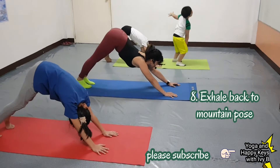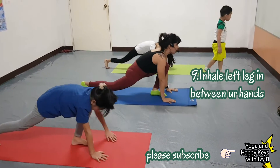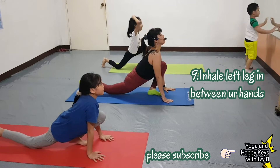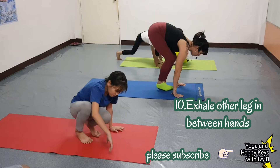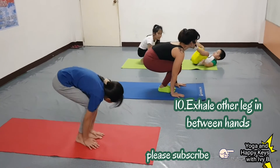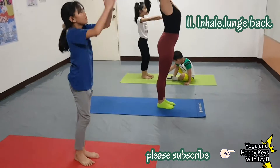Other leg. Number 9. Left leg in between your hands. Number 10. Other leg in between your hands. Number 11. Inhale, nudge back.